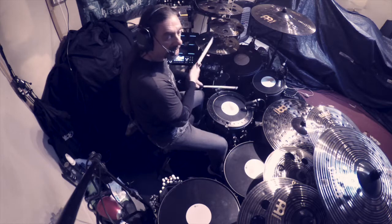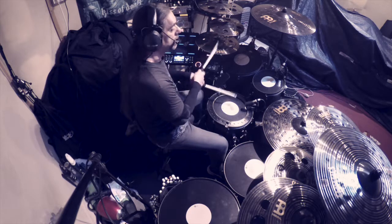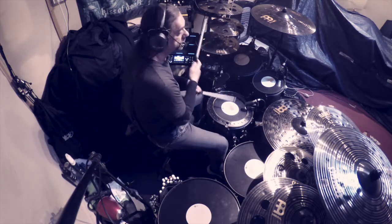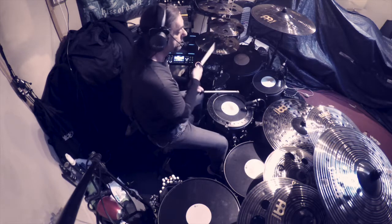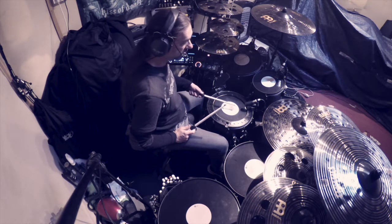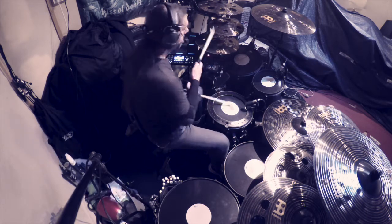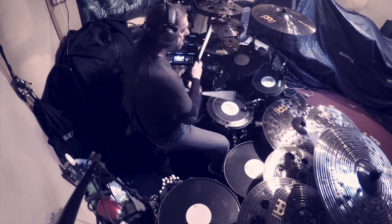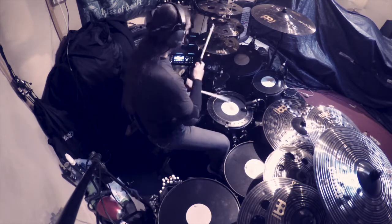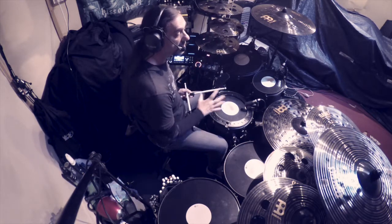Et comme là on joue à la croche, il n'y a pas beaucoup de ghost notes. Il faudrait jouer à la double croche. Ça nous laisse plus de possibilités de mettre des ghost notes avec la main gauche. C'est pour ça qu'on met le backbeat avec la main droite.